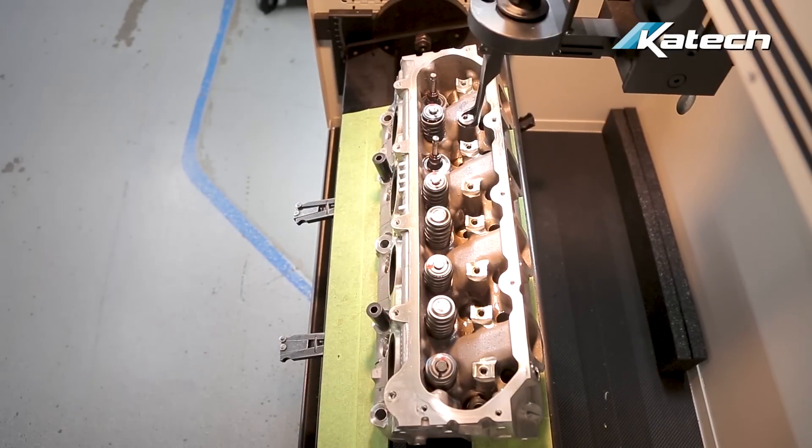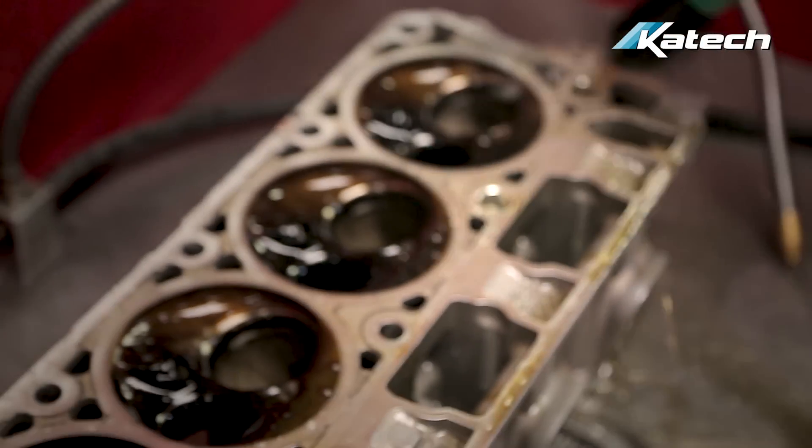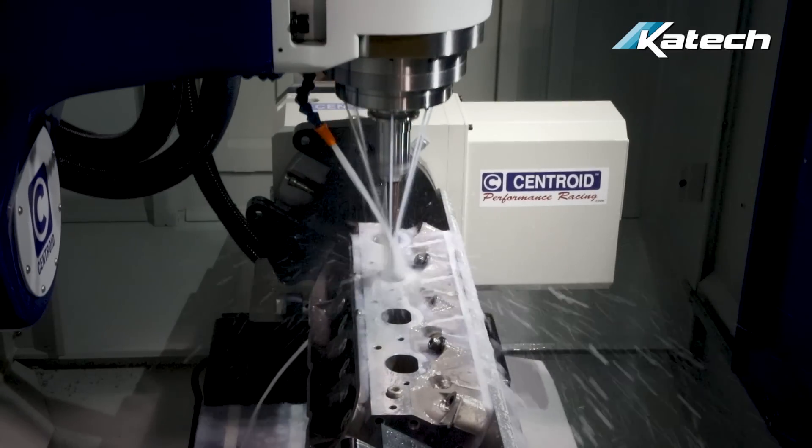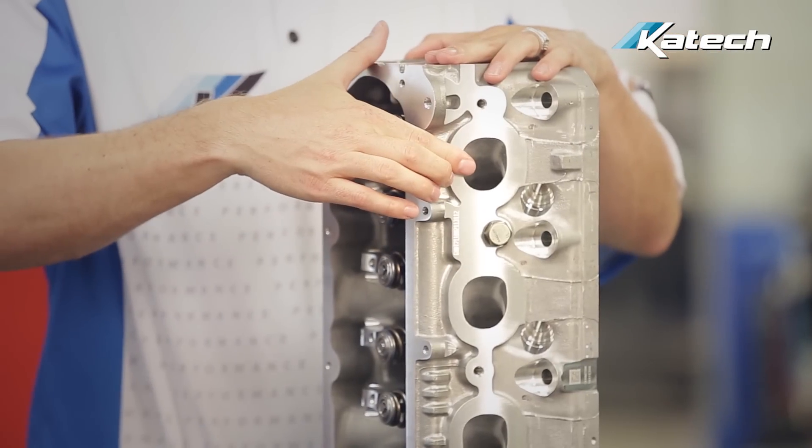When it comes to porting heads at KTEC, you have two options. Option one, you can send your assembled cylinder heads in — we will disassemble, wash, CNC port, wash again, and reassemble to either an OEM valve train spec or a KTEC cam package spec. Option two would be for you to disassemble and wash at home and send them in bare and clean, and you'll save a little money that way. This is not an exchange service — the heads you send in are the heads you get back. We also offer other cylinder head services such as decking, valve job, and installation of bronze guides where necessary.